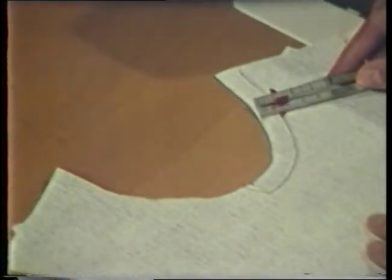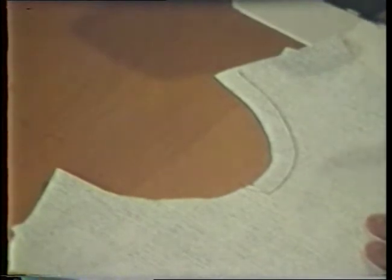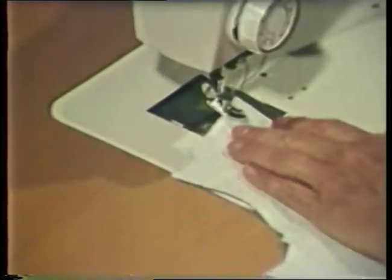The direction identified here is against the grain. Notice the yarns are forced apart when sliding your hand along the cut edge. Stay stitching is a line of regular machine stitching in the seam allowance, 1/16th to 1/8th inch from the seam line. Stay stitch with the grain of the fabric.